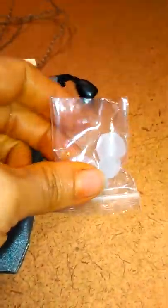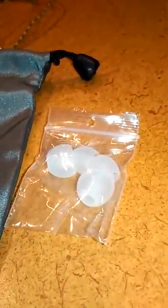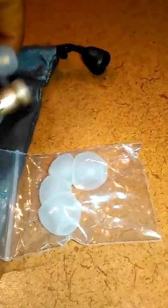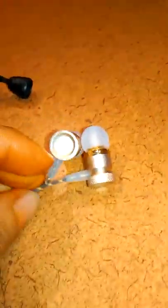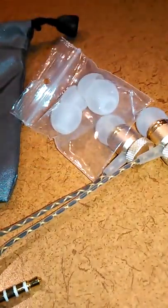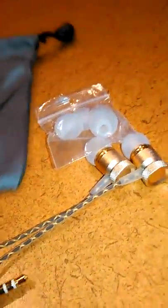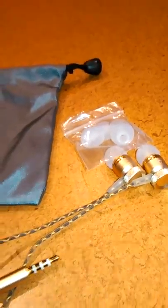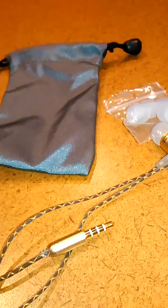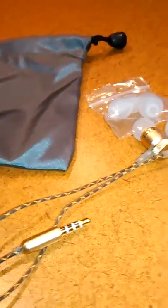These are actually ear buds in different sizes depending on the size of your ear. When I listened to music through this, it was clear sound and I ended up being very impressed by the quality. I tested a call as well, and it was much better than some other earpieces — including wireless ones — that I have used. I had not heard this kind of quality before.